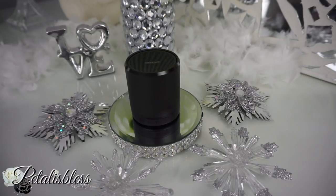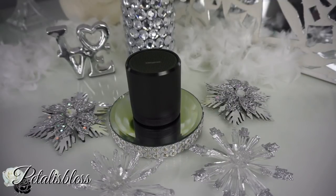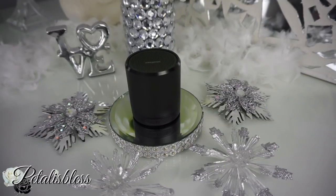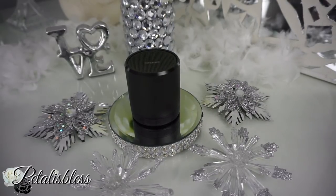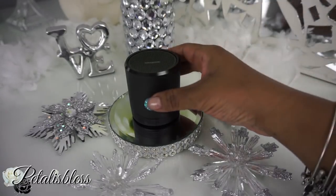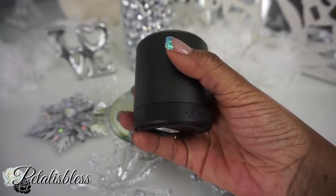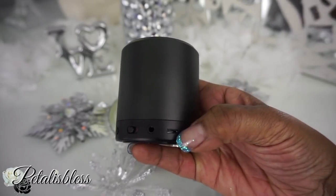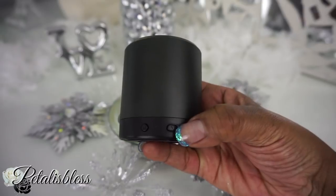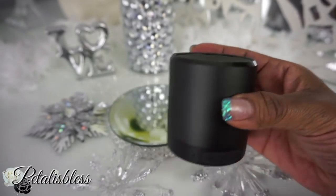I wanted to share with you guys what I listen to my music with. If you follow me on Instagram, I show you how it really sounds when I'm doing my DIYs. This little speaker right here — it's nice and compact, very lightweight, and has features at the bottom. You can use SD cards with it, there's an on/off button, and you can pair it with your phone or your computer.